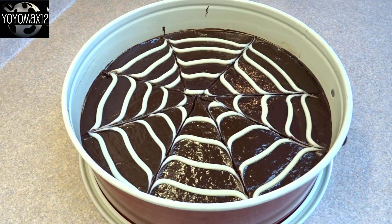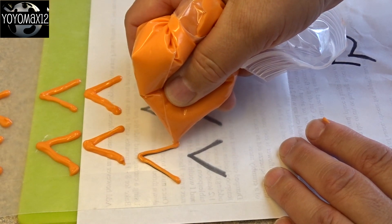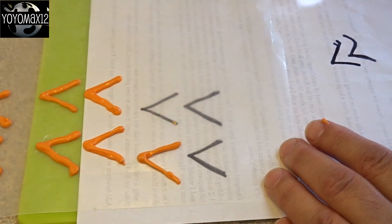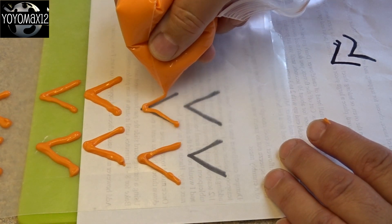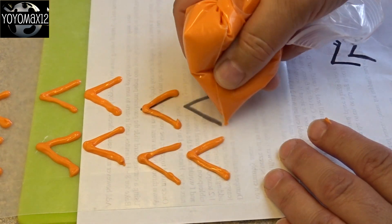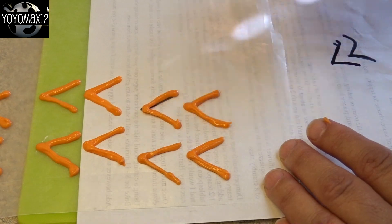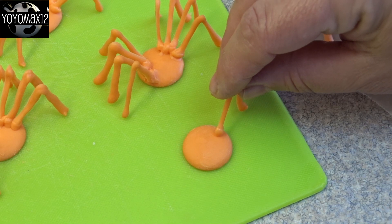For the spiders, make the legs first. Draw some V-shapes on paper with a marker, place the paper underneath waxed paper, melt some orange candy melts, put them in a ziplock bag with a small hole cut in the corner, and pipe the little spider legs. Make more legs than you think you'll need since they're delicate and you'll probably break a few. Try to make them as thin as you can, but the thinner they are, the more delicate they will be.